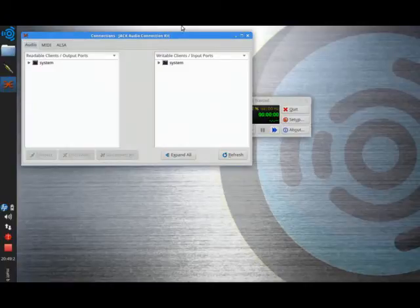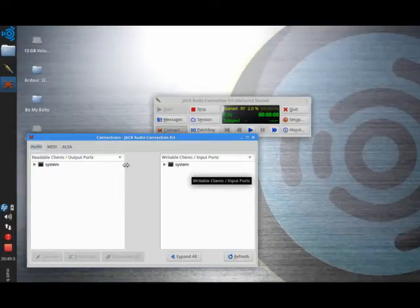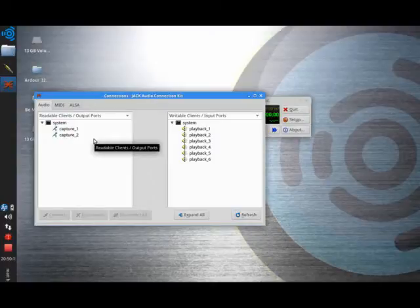We can launch the connections. This is slightly different from what I normally see here — normally I'll see some PulseAudio connections linked into the system. I will start by clicking the Disconnect All button so that nothing's connected to anything, because either our DAW will control that if I'm launching a DAW, or I want to control it myself. Over here in the left-hand column it shows the inputs, listed as Capture 1 and Capture 2 — I think of these as left and right input.